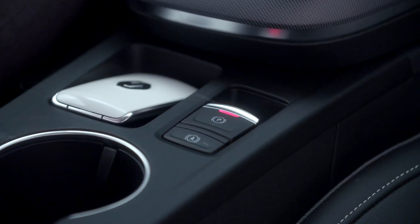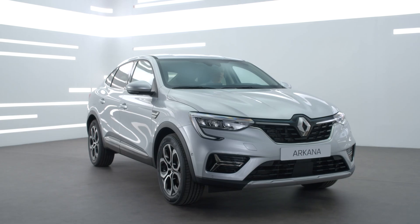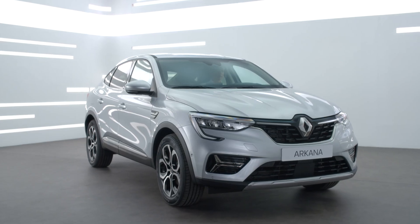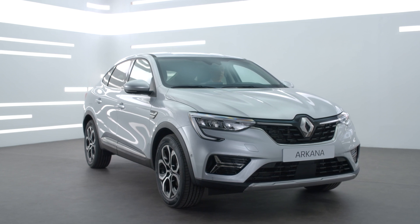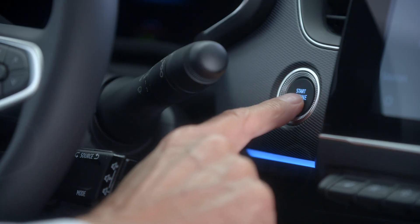Your vehicle is fitted with an electronic parking brake for greater driving comfort. When the vehicle is stationary, the electronic parking brake automatically immobilizes your vehicle when the seatbelt is unfastened, the driver's door is opened, or the engine is stopped.